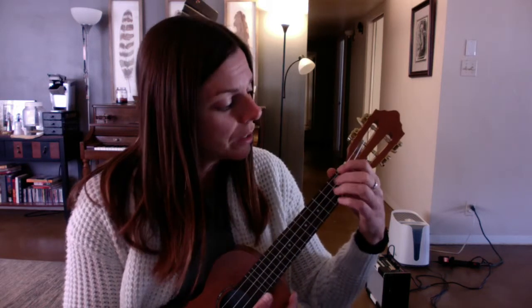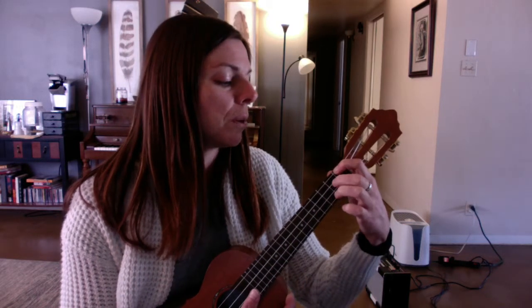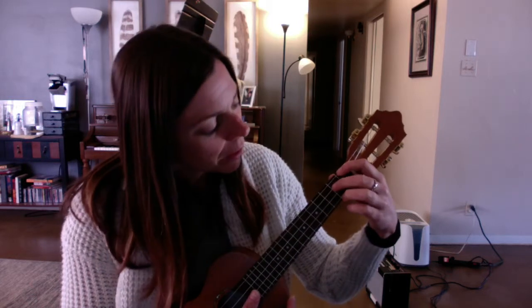We also have an E7. This chord is optional — if you have too much trouble with E7 in the progression, don't worry about it; you can just play E major, whichever version you want. But E7 is: first string, first fret, first finger; second string, second fret, second finger; and third finger on the second fret on the fourth string. Makes it sound pretty.